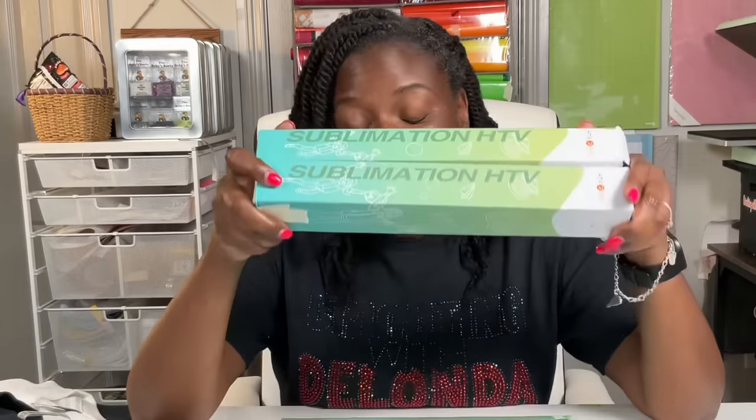You heard me right. Two weeks ago, I did a video and when I started the video, I started out talking about how these two things are not the same. After that video, someone let me know that HTV Ron had come out with a new product called Sublimation HTV for dark fabric. And I just said I'm going to test it out. So I purchased it that exact same day and now I've had time to use it. And I'm just going to tell you that I love it.